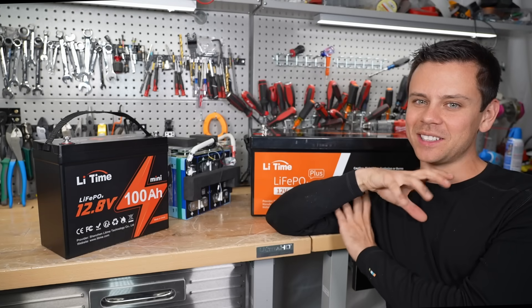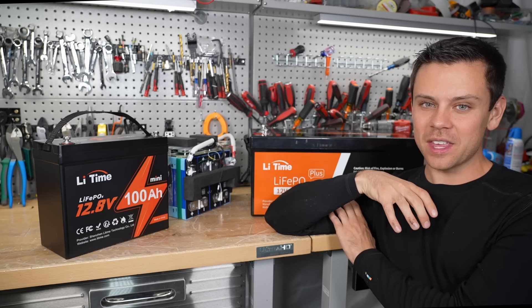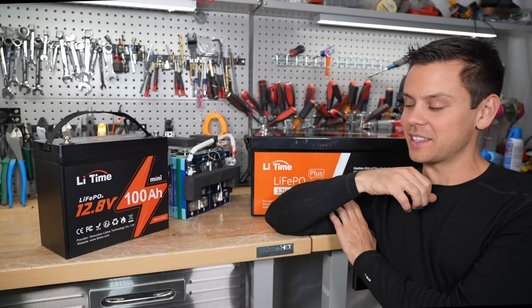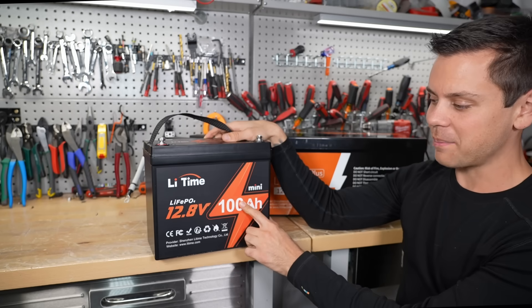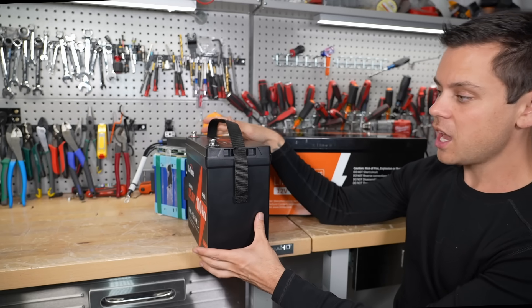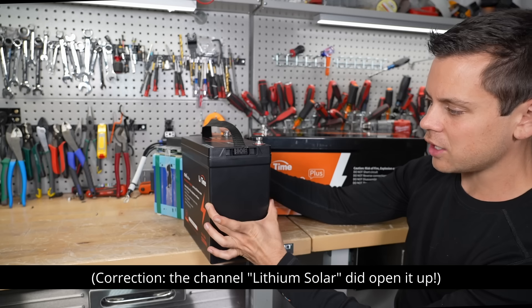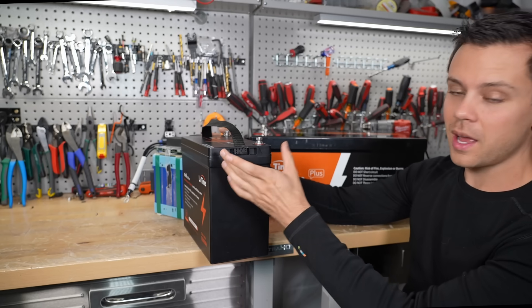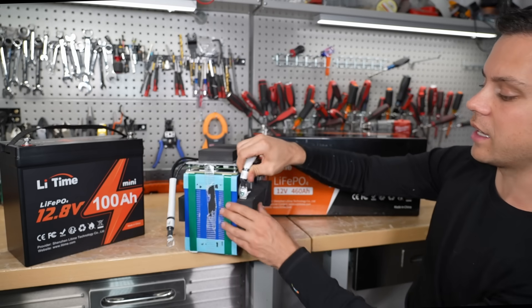Tonight we're doing a teardown of the last batteries in the Lead Time lineup. After tonight I think I've opened up every single battery they've ever made. This is the mini, a 100 amp hour battery, but it's super small. I've seen lots of videos on this one but I haven't seen anyone open it up yet — so who knows if they're using different cells or a different BMS.